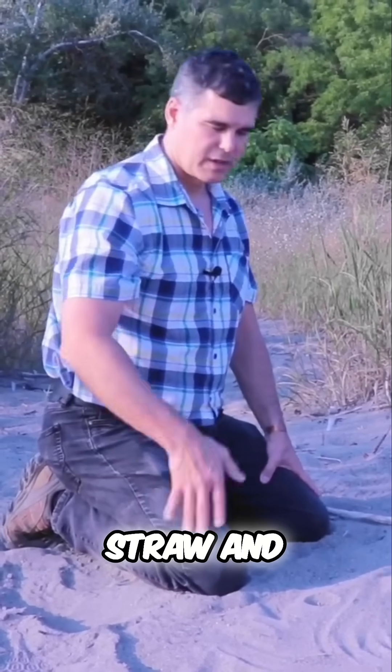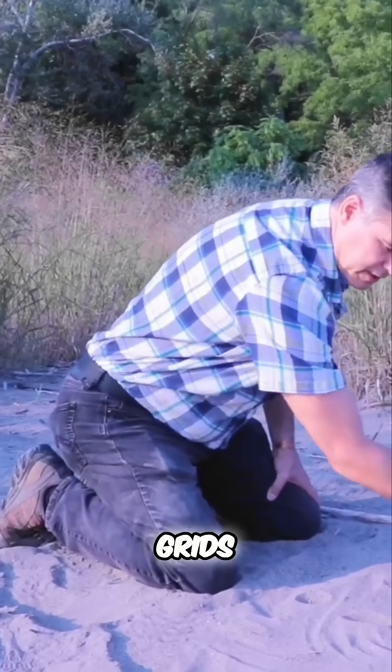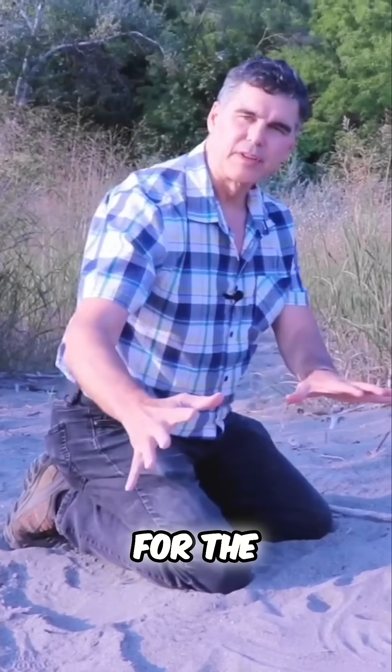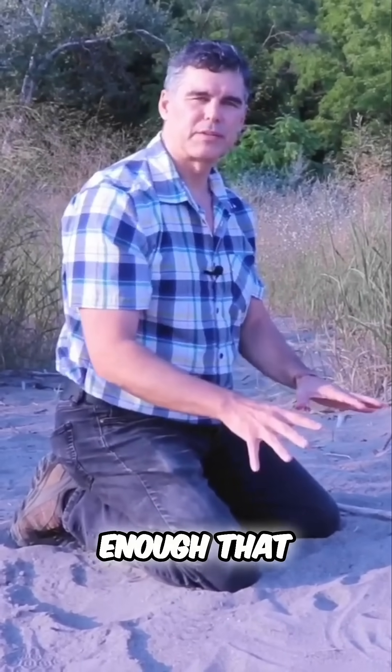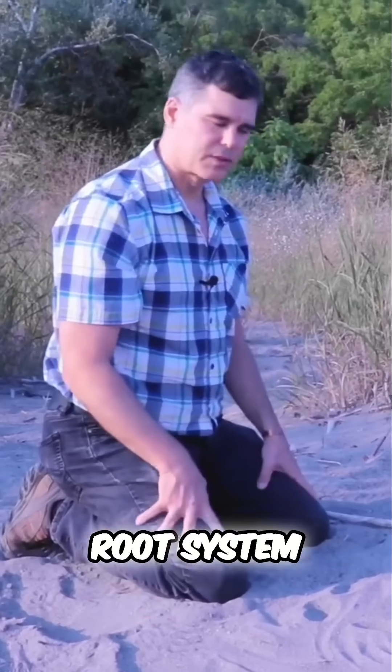In China, they're using rice straw and placing them in square grids. The rice straw holds the soil and allows organic matter to start accumulating, allowing seeds to germinate because it stabilizes the soil enough that it won't move around and plants can establish a root system.